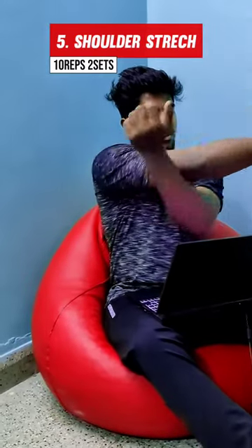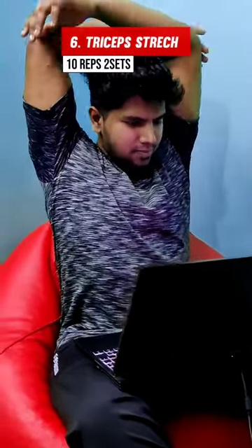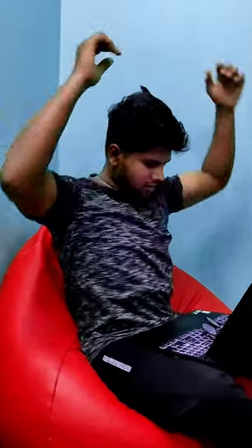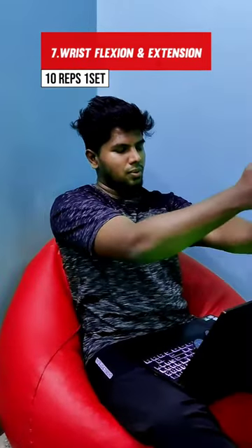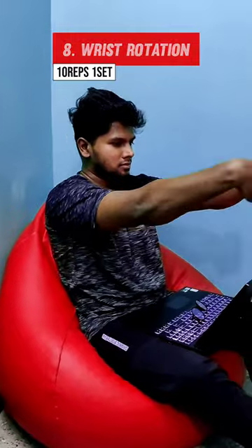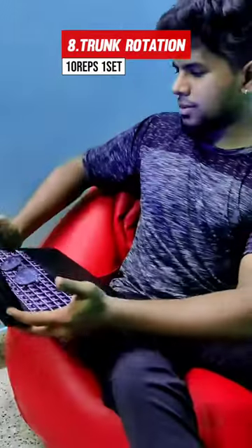The next variation is shoulder stretch. In this exercise, we will be able to stretch the posterior deltoid. It is a very important exercise. If you perform this, it will improve the flexibility and mobility for the spinal cord.